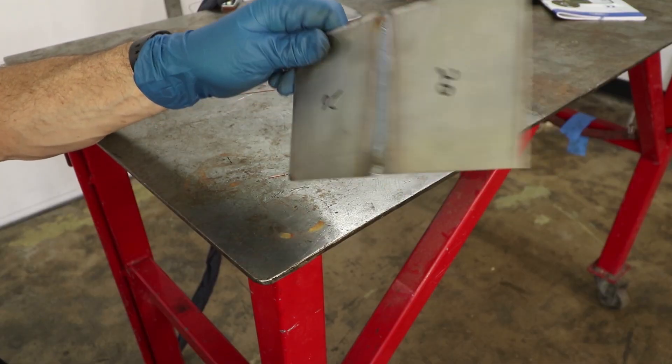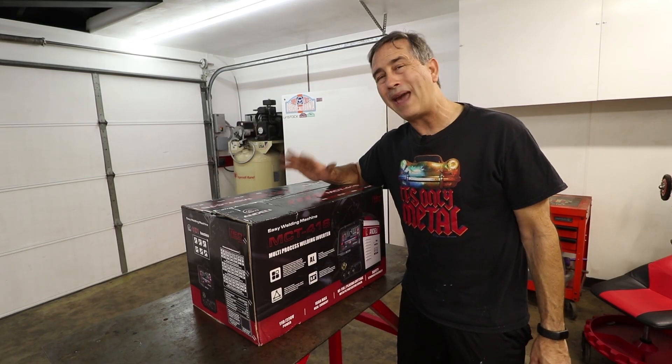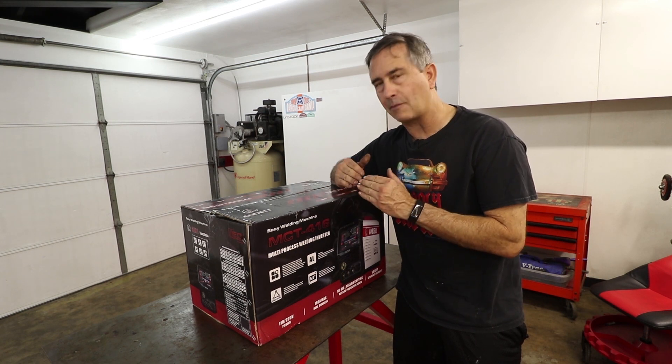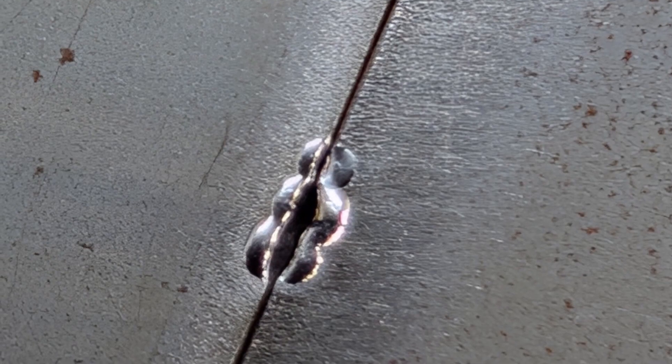I've taught a few in-person classes with TIG welding thin sheet metal and planishing and making body repairs. The one pain point is getting the puddle started, especially if the panels aren't touching. The energy just tends to erode the seam, and it's hard to get started.